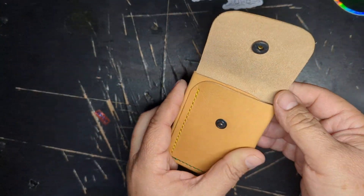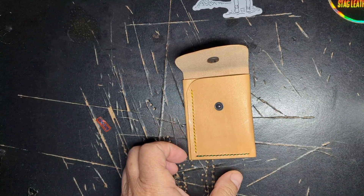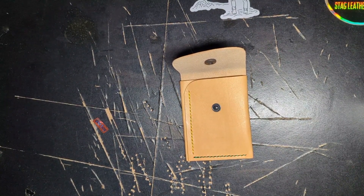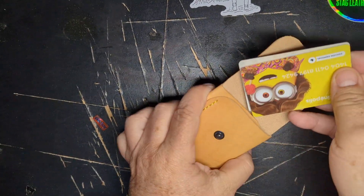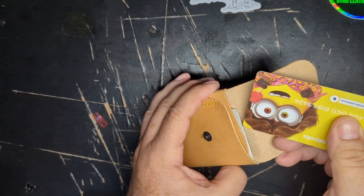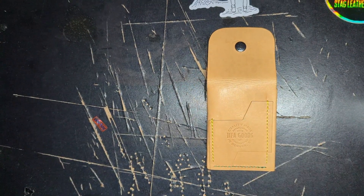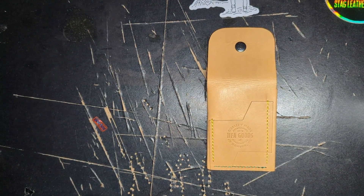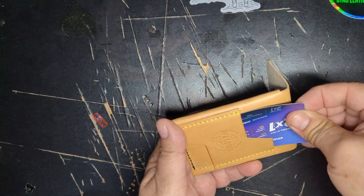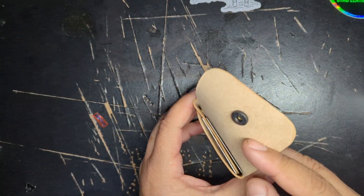This is just for cards, because I tried to get some cash in it and there's very little room. So let's load it up with some cards. It's got two compartments — one here and another one in the front — and a quick access card slot in the back.